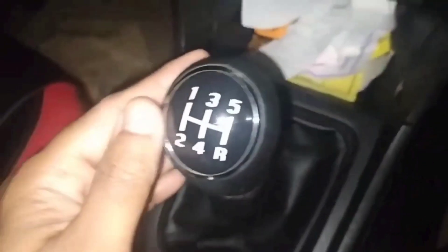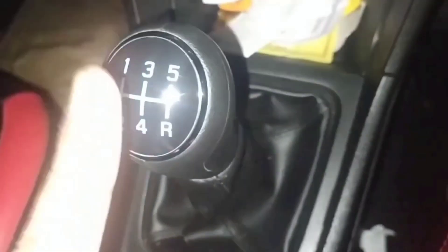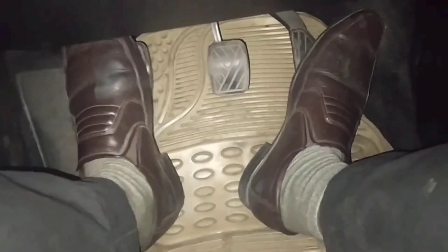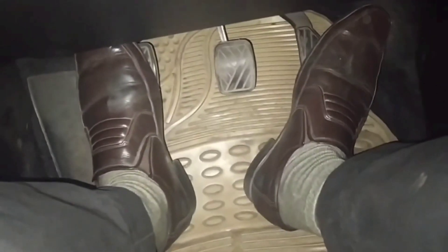The first thing you need to do is engage first gear. You don't need to touch the clutch abruptly. When you release the clutch, your first gear will move forward. The foot pedal should stay positioned under the brake and accelerator so that you can move it freely.